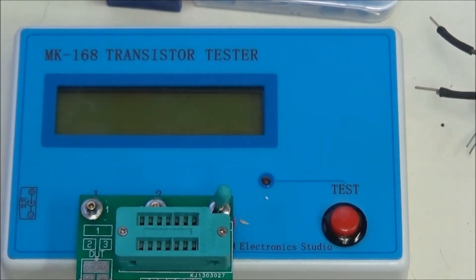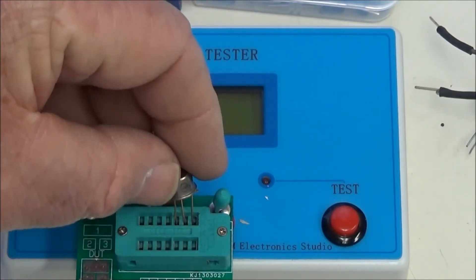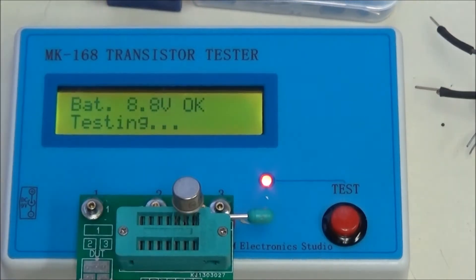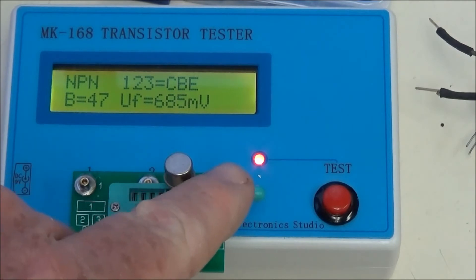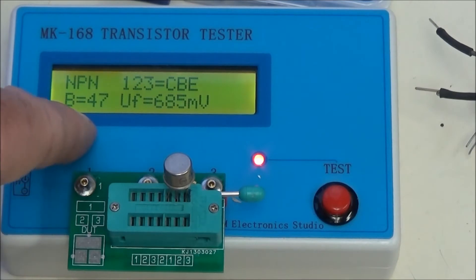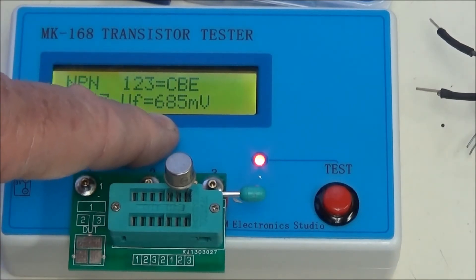The next items we will be checking are bipolar transistors. Here's a T05 transistor. Drop it in and hit test. It's an NPN. It identifies my pins as collector, base, emitter. The little tab sticking out is the emitter. This tells me my beta or DC gain, and it tells me my base emitter junction voltage at 685 millivolts.